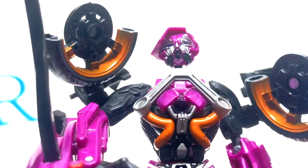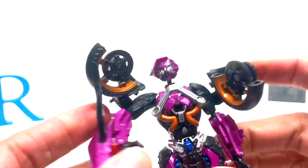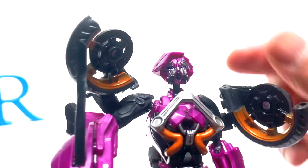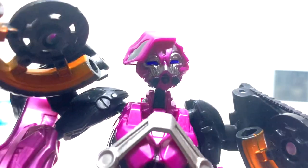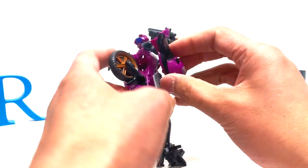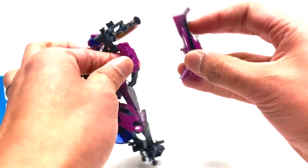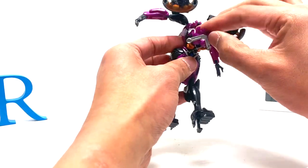It kind of looks cool actually. They could have put some light piping — oh wow, I just fired the missile — maybe it should have light piping. It does have a little bit of it, but it's hard to see because it's dark. Let's just unplug this already. And transform her back into alt mode, which is probably a more difficult transformation.